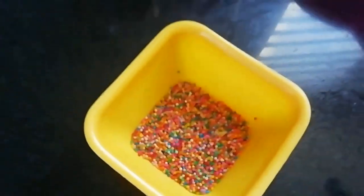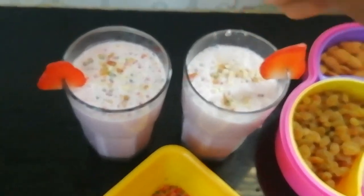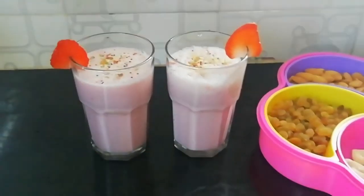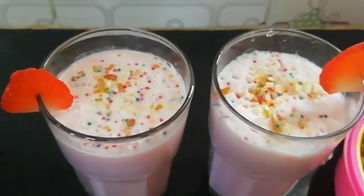I am going to show you the sugar sprinklers. We will use ice cream, juices, milkshakes to garnish. This is also a garnish option. If you have it, you will be ready to make a strawberry milkshake.